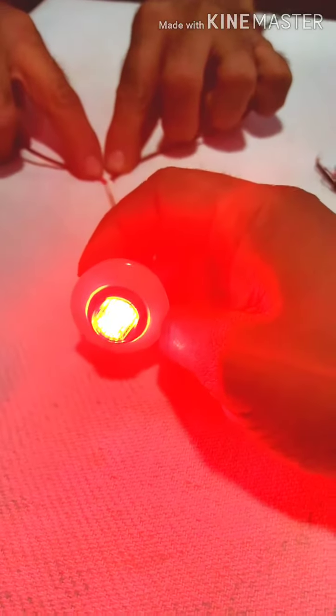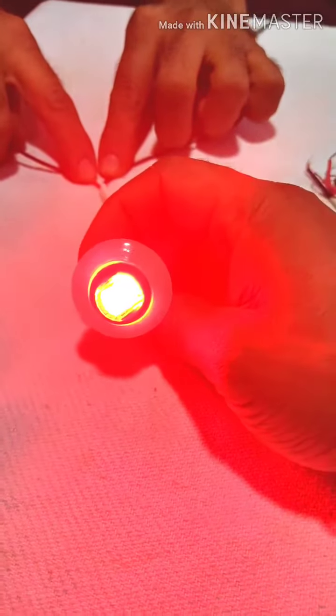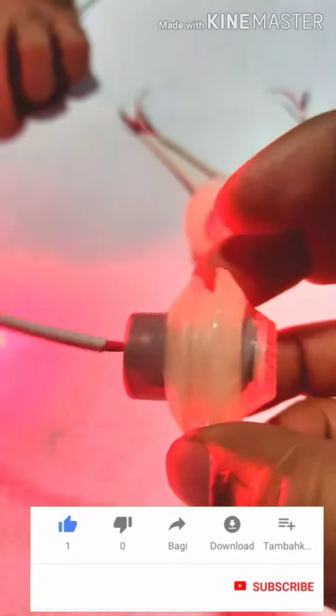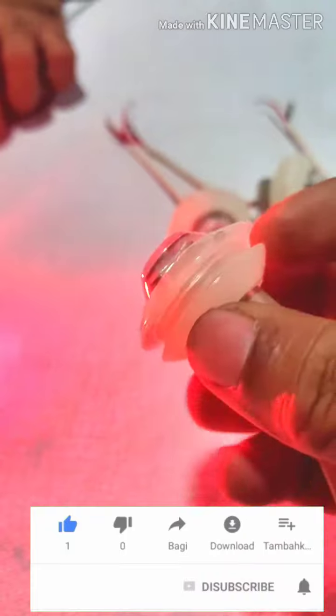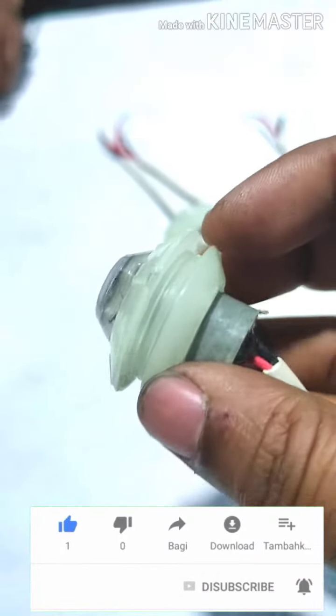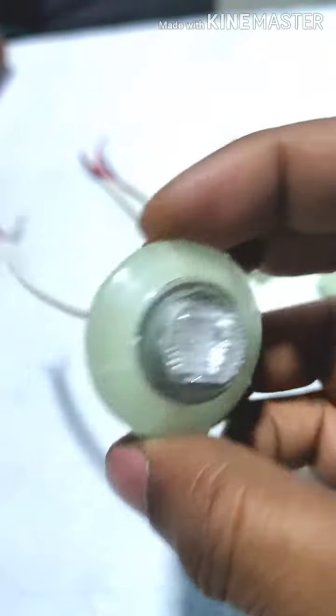It has no screws used in this — it is a direct insert fitment. You can see this is the groove which will fit into the sheet and the product will be held in place.